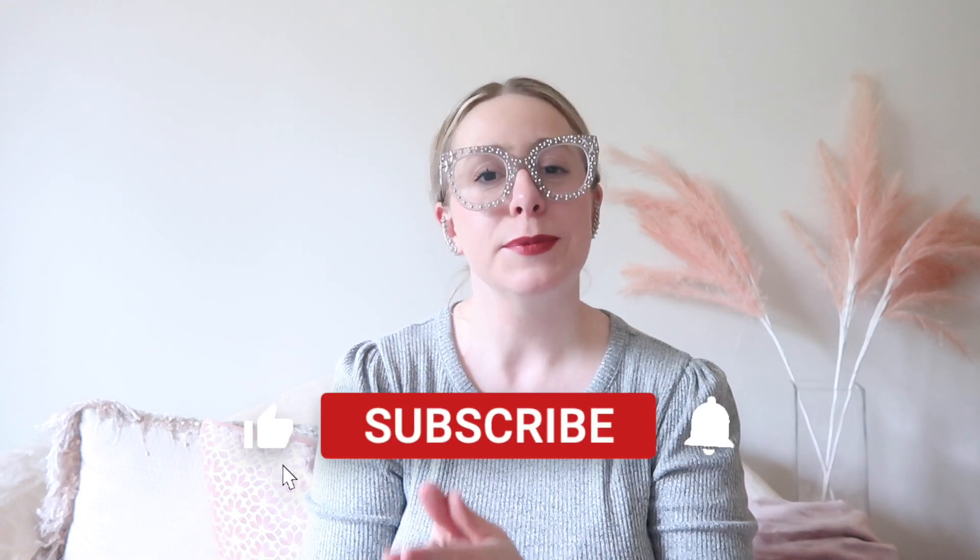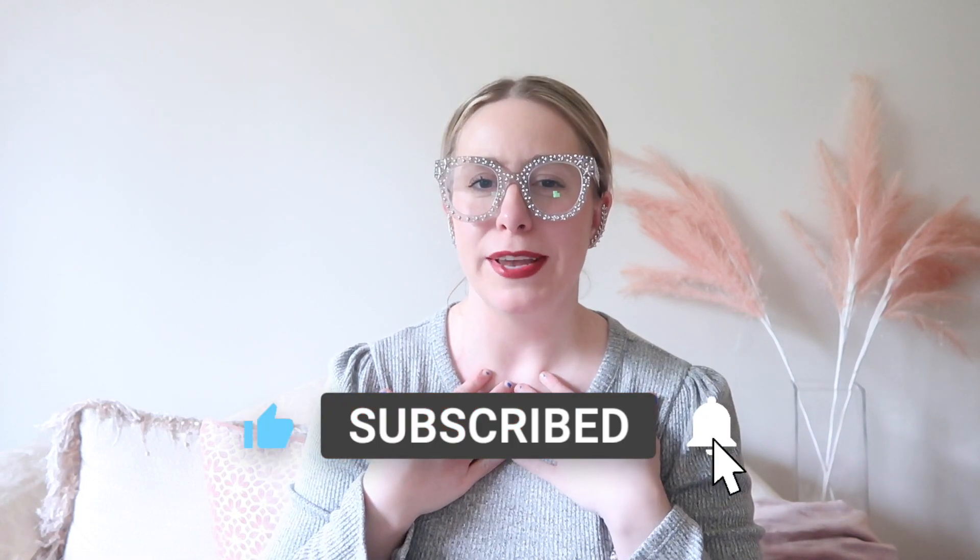Hello everyone, welcome back — or welcome to my channel if you are new. My name is Erica and I make videos all about handbags, lifestyle, beauty, and decor. I would love to have you as part of this community. Please like this video, subscribe to my channel, and come visit with me twice a week. But without further ado, let's get into the video.